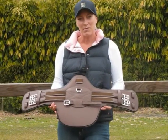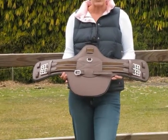Hi, I'm Annie from Elite Saddle Company. Today I'm going to show you the features of my Brown Short Stud Guard girth.